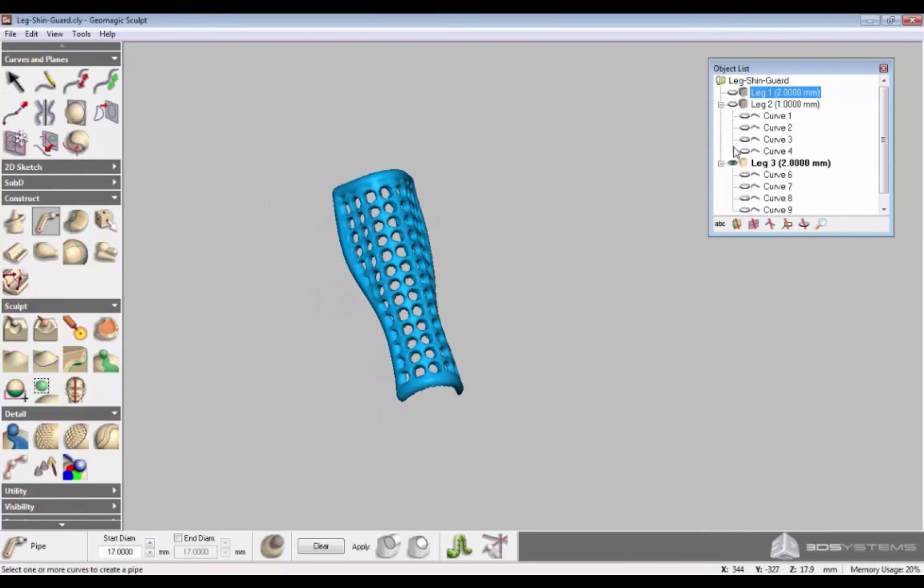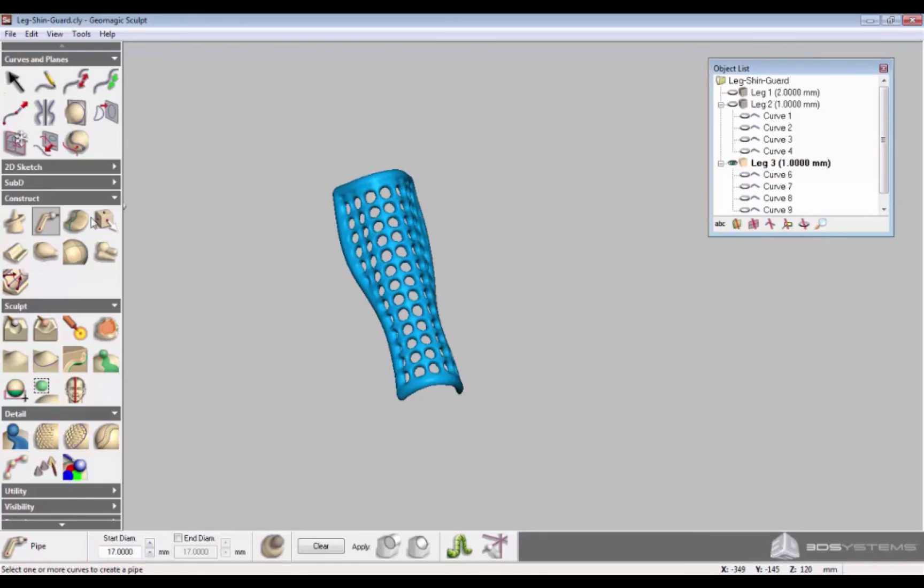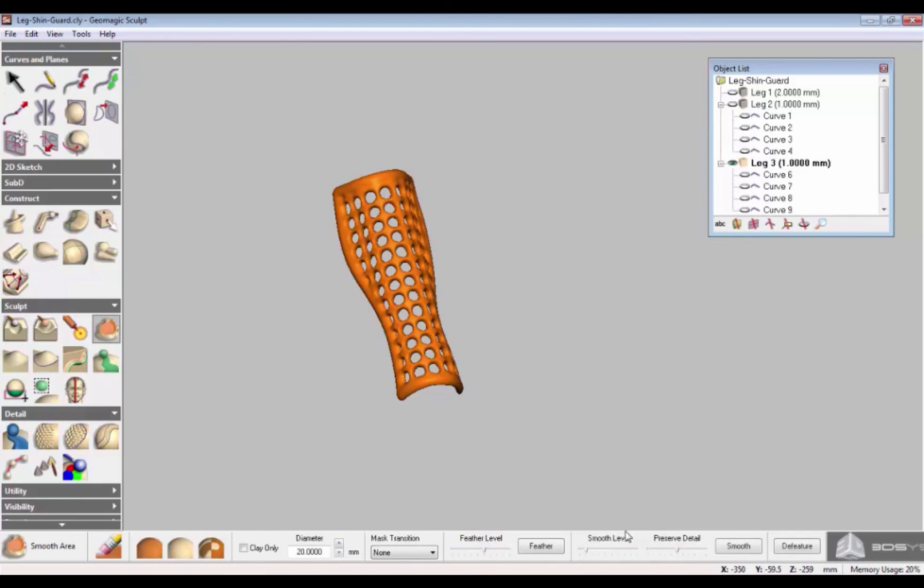To make the detail smoother, click Leg 3, select Clay Coarseness and reduce the number to make it finer. Select everything and then click Smooth.